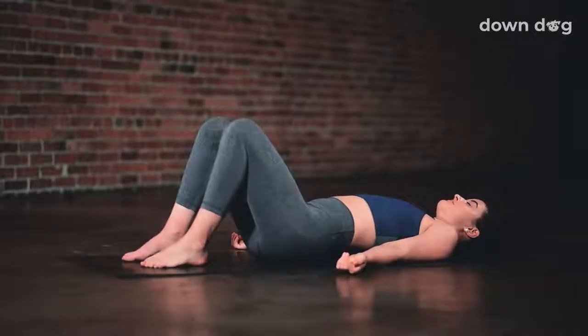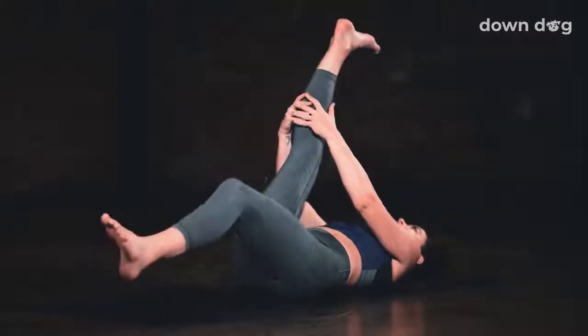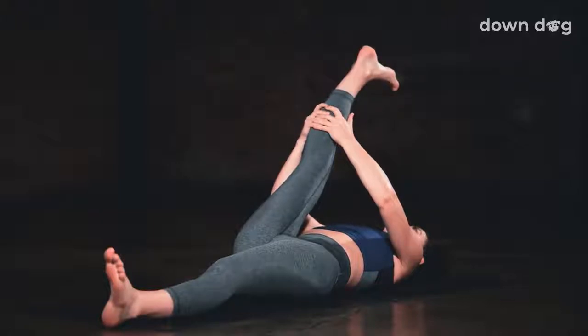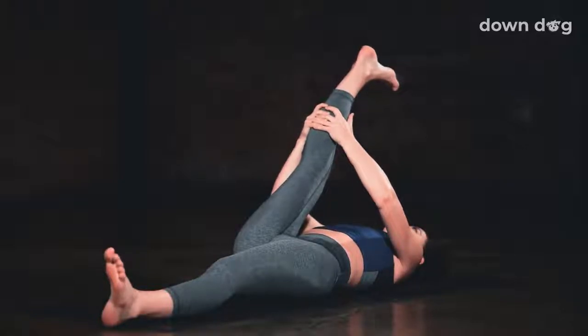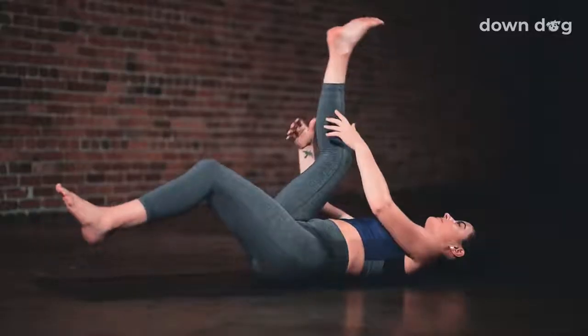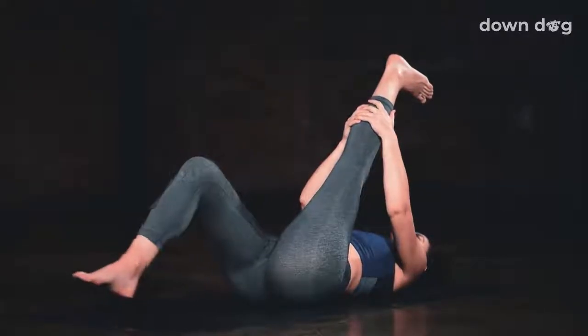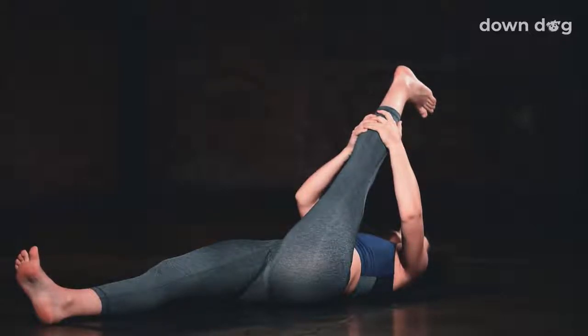Bring the knees together and plant both feet on the mat. Extend your right leg to the sky, left leg long to the mat, and interlace your hands behind your right hamstring, then gently pull the leg in toward your face. Gently release your leg and plant your foot on the mat. Pull your left knee into your chest, interlace your hands behind your left hamstring, right leg long on the mat. Lengthen your left leg and draw it in toward your chest.